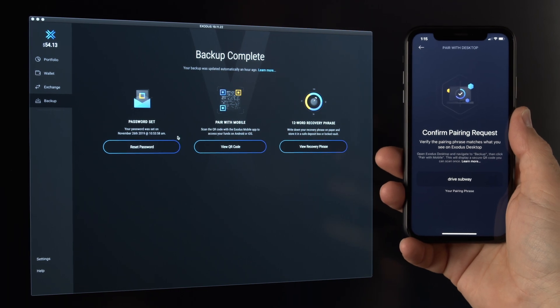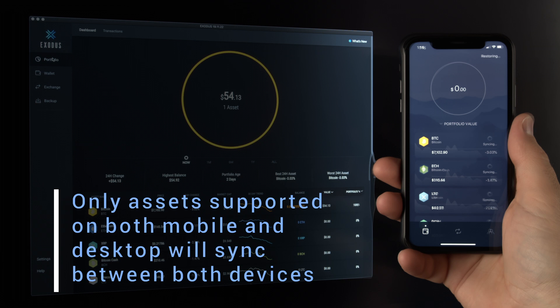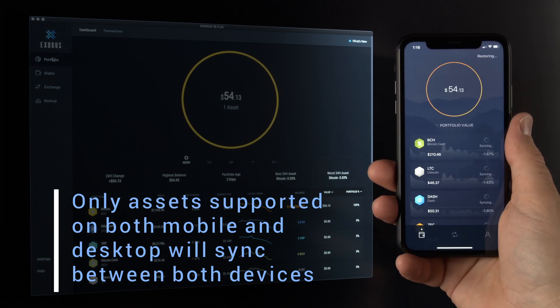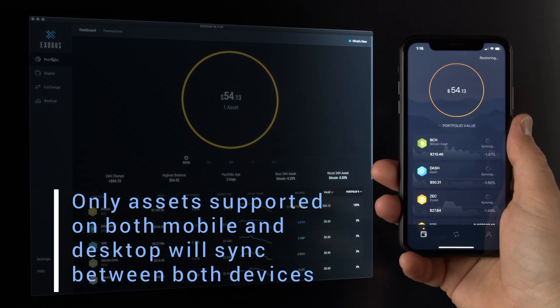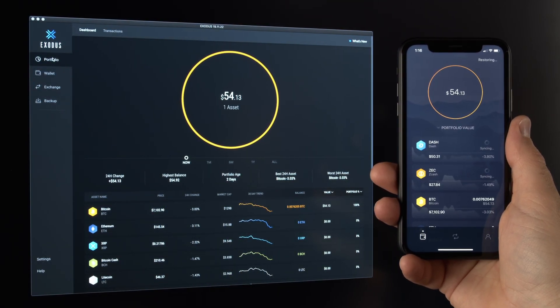Your mobile wallet will then begin the restore process. Please note: only assets supported on both mobile and desktop will sync between both devices. For example, since Exodus Mobile does not support all the same tokens as your desktop — for instance, Ethos — your desktop Ethos balance will not reflect in mobile. The restore process will only take a few minutes.